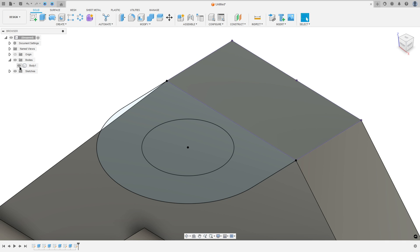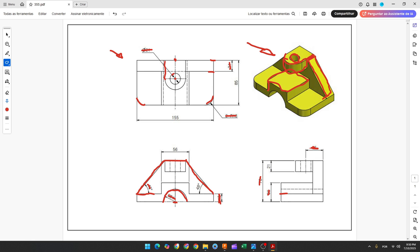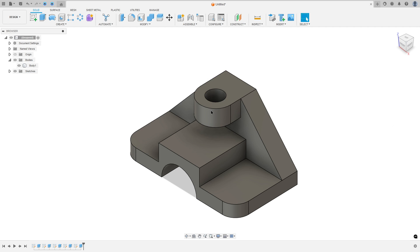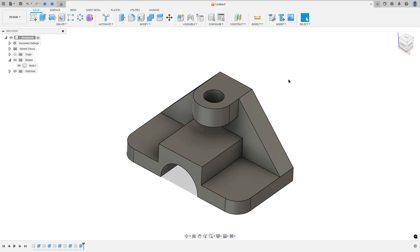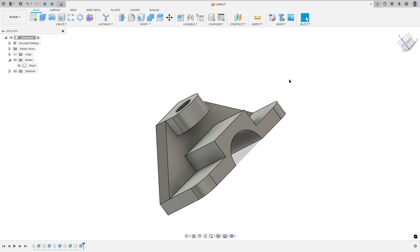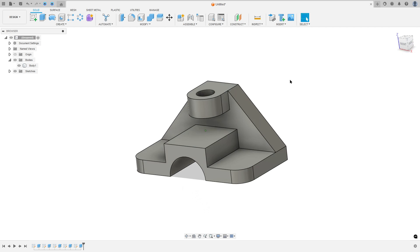Show Body 1. Go to Extrude — we need to extrude this 21mm. Select this profile, extrude to this side minus 21mm, and press OK. We made this, and here we finish our exercise. Thanks for watching — subscribe to my channel for more, and see you in the next videos. Bye bye.